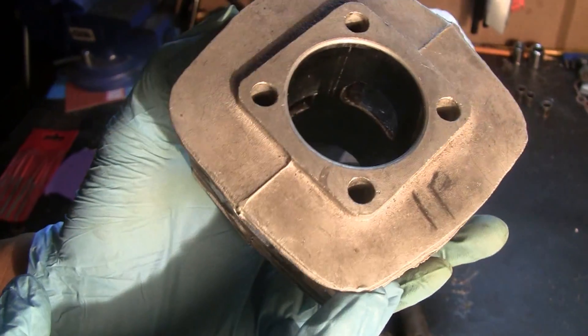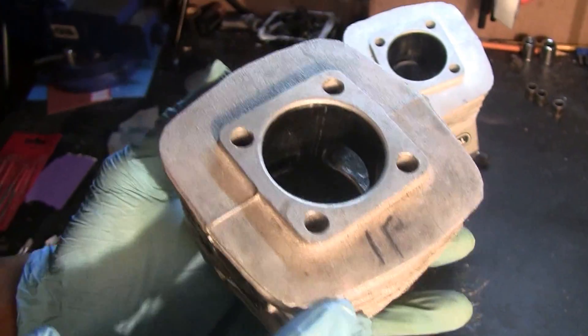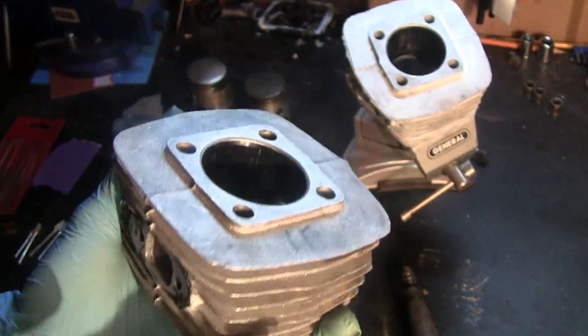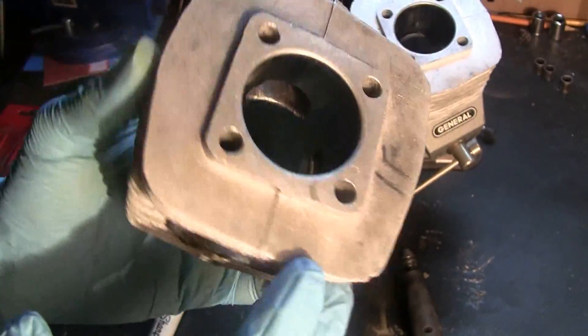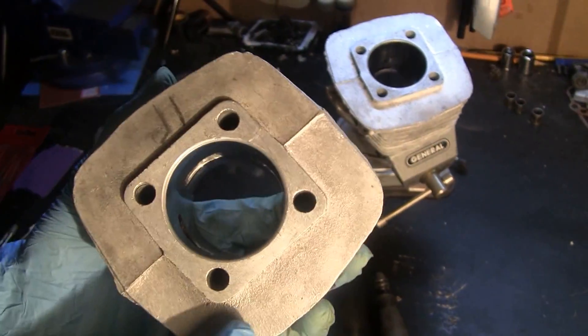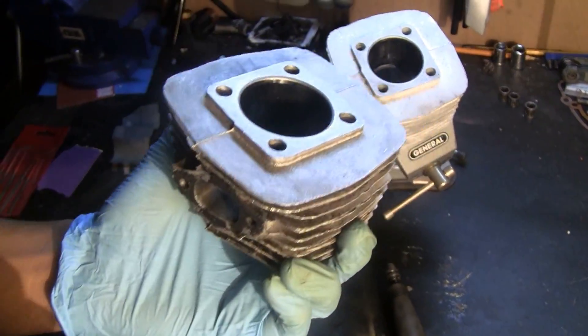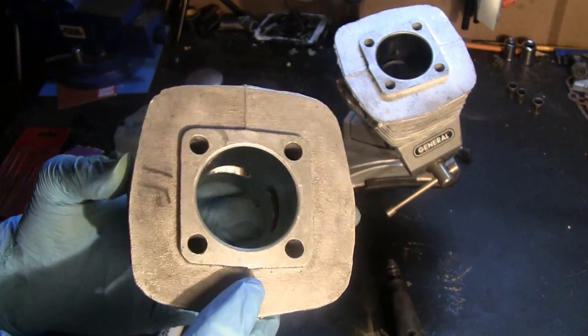What we have here is a 60, 66, or 80cc engine — they're known by many different names. We have a cylinder here; this one has been ported but it's also been damaged. This is more of a test cylinder, so don't mind the condition of it — this is strictly for demonstration purposes.